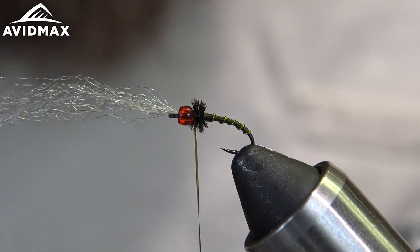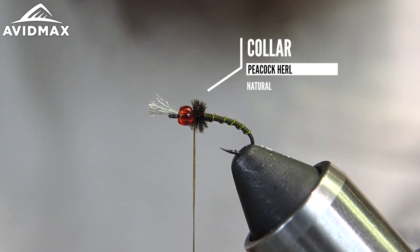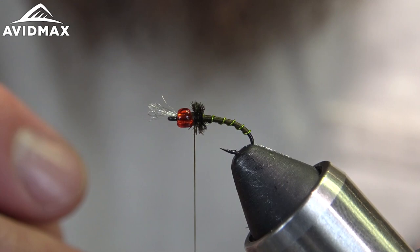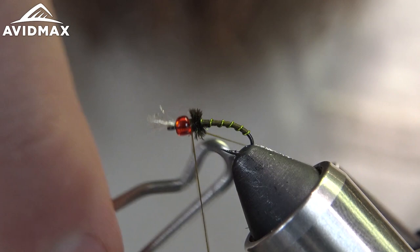Before I finish the fly with a whip finish, I'll trim up my sparkle emergery yarn, leaving a millimeter or two. Then do a quick whip finish. So there you have it — Garcia's Rojo Midge.